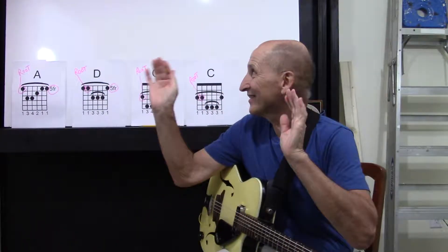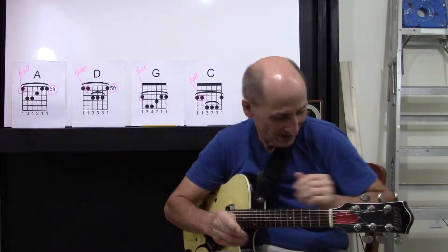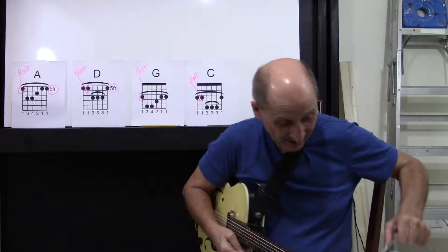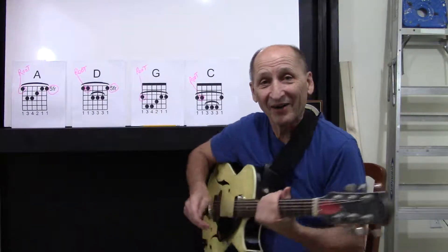Hey, welcome to John's Guitar Lab. Take a look — we're getting a facelift. Still not finished. I hope you can see part of my ladder. Right down here, look, we have a can of paint. All which has nothing to do with the lesson today.